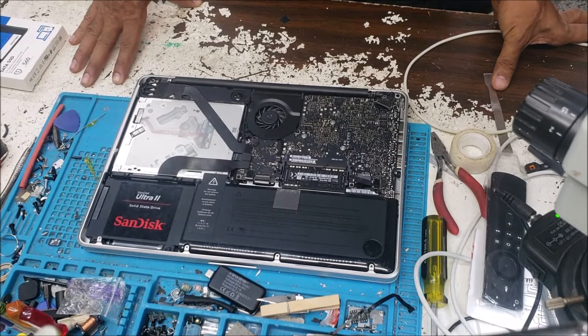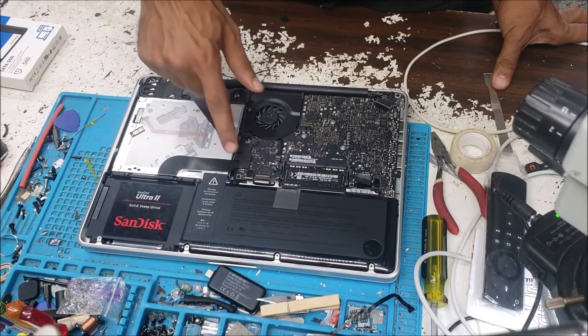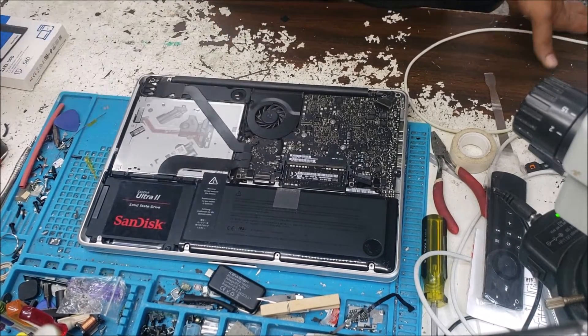So what is the common issue with this hard drive problem? It's kind of simple — this flex cable here goes bad.